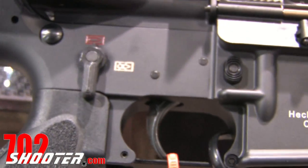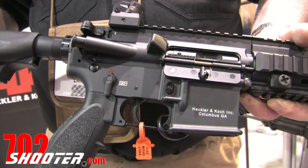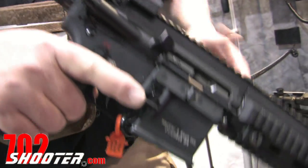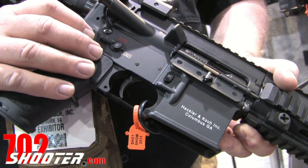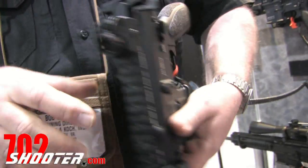One unique safety feature about the MR556A1 is the ability to put the weapon on safe when the hammer is in the uncocked position. On most legacy systems, the selector can only be placed on safe when the hammer is cocked. Here, we can fire the weapon and then place the selector on safe. We also have ambidextrous selectors on both the left and right-hand sides.